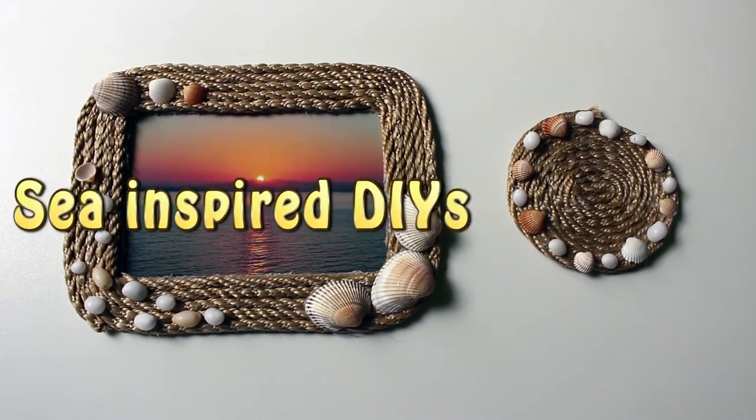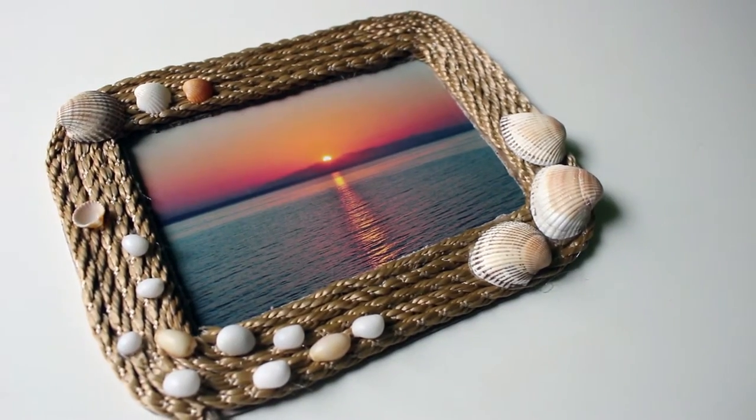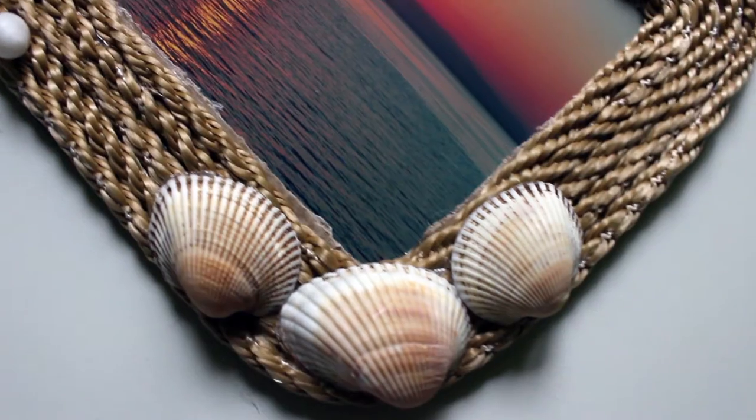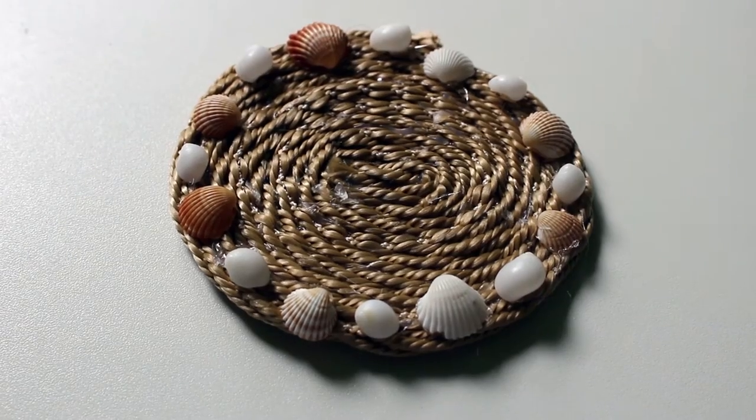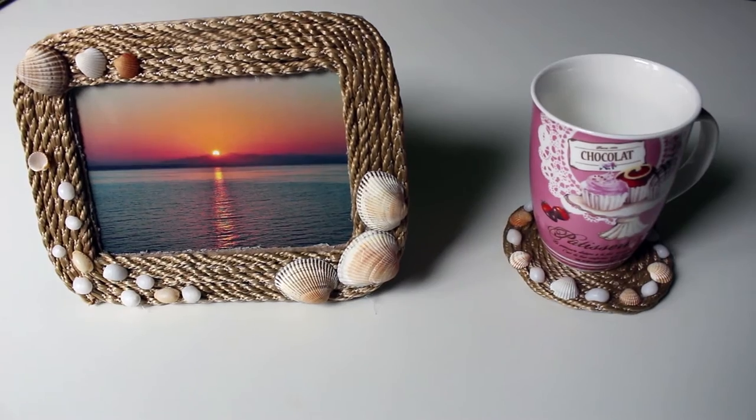Hi guys! Summer is my favorite season so I like to decorate my house with little objects that remind me of the good summer days. In this video I'm gonna show you how to make a rope picture frame and rope coaster, both decorated with seashells.